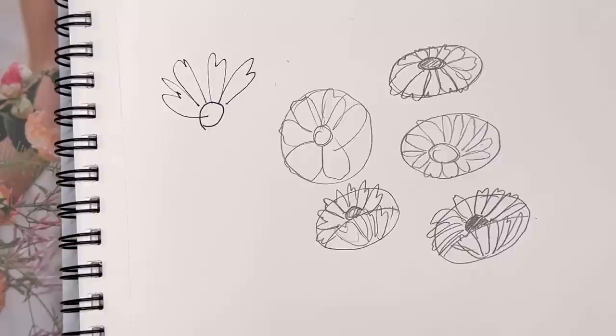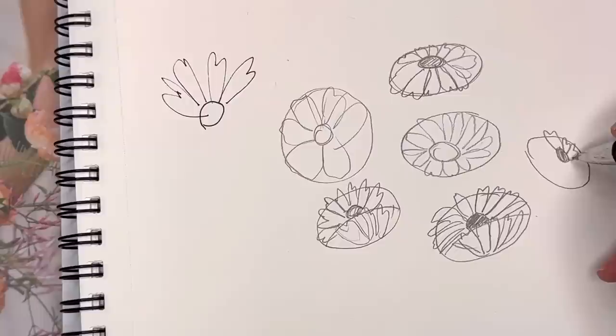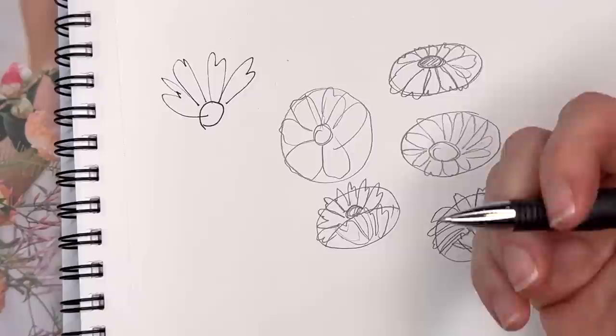Same thing going the other way — you just flip it. Maybe go sideways, with the center on the side. These are foreshortened right here and a little bit longer on the other side, making them look more natural. So you can turn the flower up, down, and all around, and that goes for any flower.